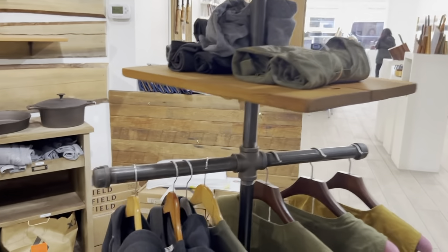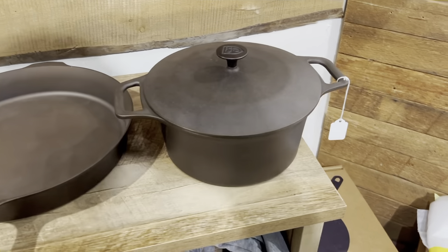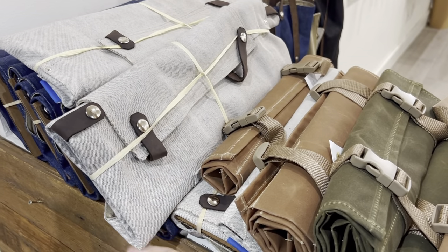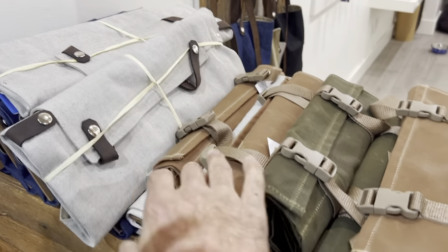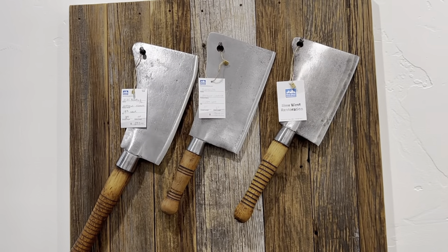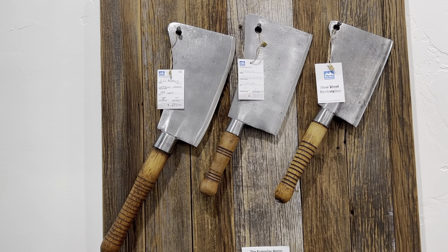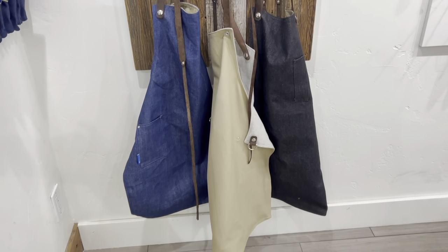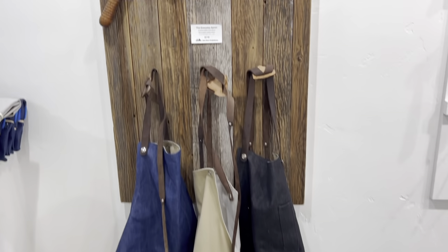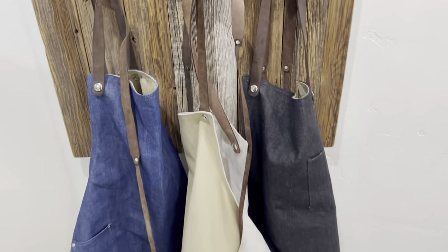Nice cool setup right here — definitely can appreciate it. Some hats, some huge antlers, some jackets, shirts, cast iron pots. There's a Dutch oven right there. More canvas rolls — really nice heavy-duty canvas, different sizes available. Some antique cleavers too — super cool if you collect that kind of stuff. Very neat canvas work aprons as well.